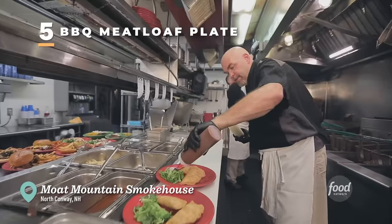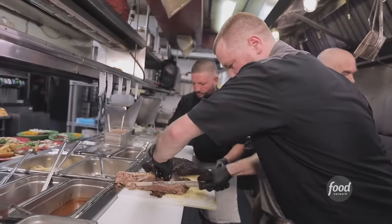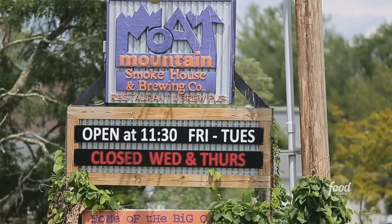I'm here to check out a joint where they came up here for the skiing to brew beer and to smoke meats, and they've been doing it for 22 years, so I got to check it out. This is Moat Mountain Smokehouse and Brewery.